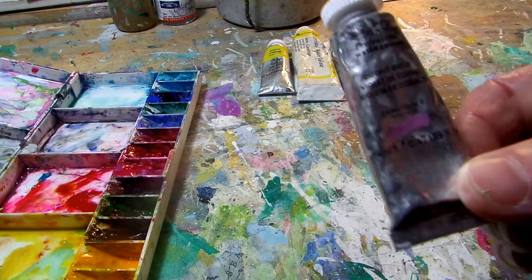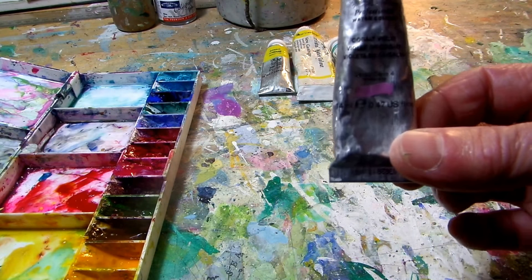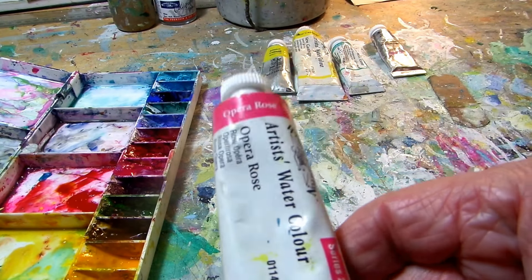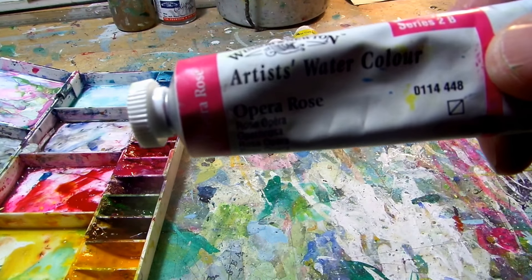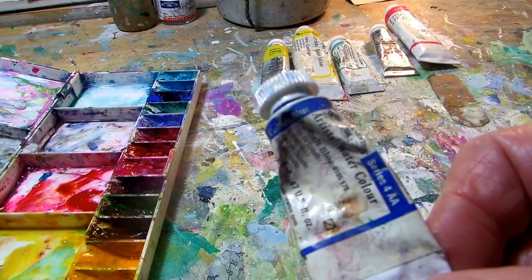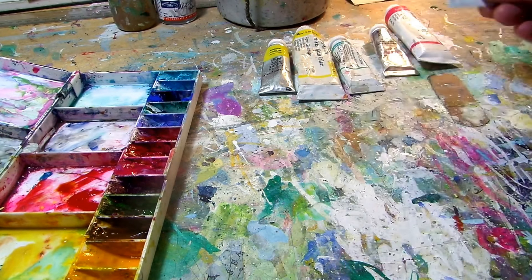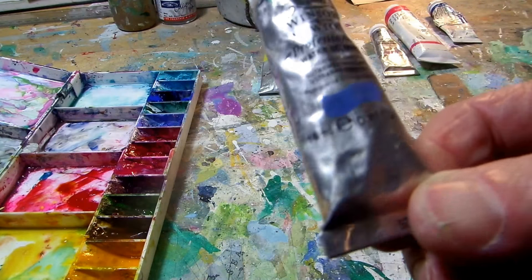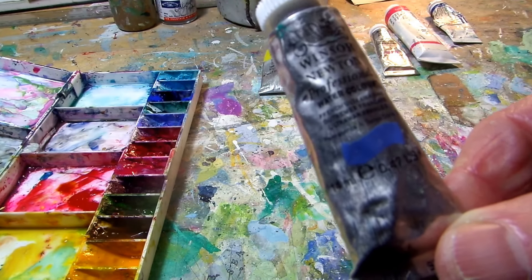Cobalt violet — quite hard to read these silver tubes. A nice cool colour, makes lovely greys, and is an opaque colour. Next one is opera rose, very transparent and quite cool. We're still in the Winsor & Newton range. Cobalt blue — a Winsor & Newton mid-tone, transparent and granulates. And the warming tone is Winsor & Newton's ultramarine blue, just the ordinary straight ultramarine blue.